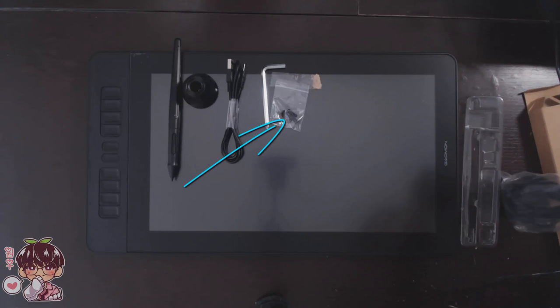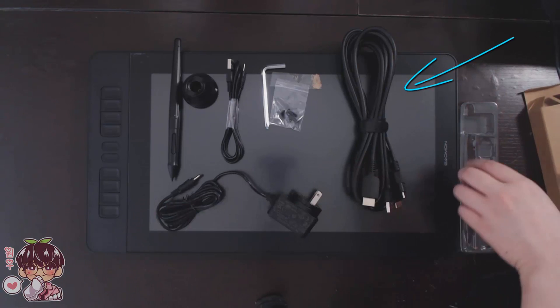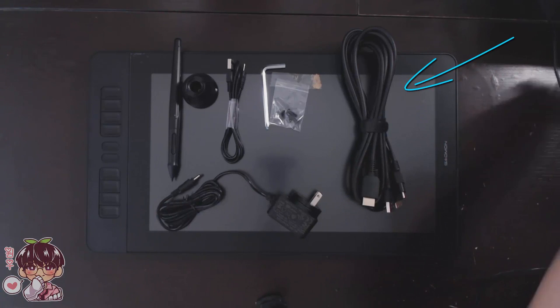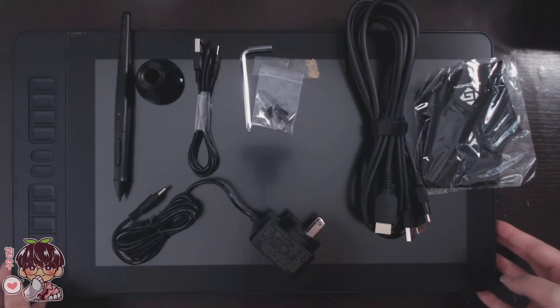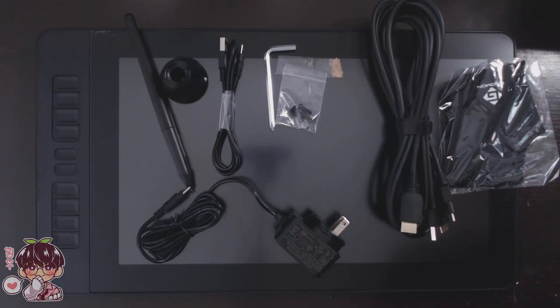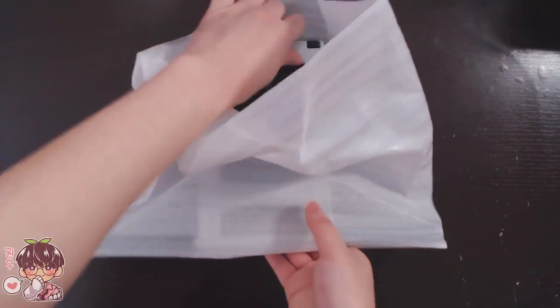Here are the necessary wires to hook up the tablet to your computer or laptop, the power adapter, a glove for your drawing hand, and the stand — which is really neat and handy. That was one gripe I had with the PD1161, and it's especially necessary because this tablet is much larger.